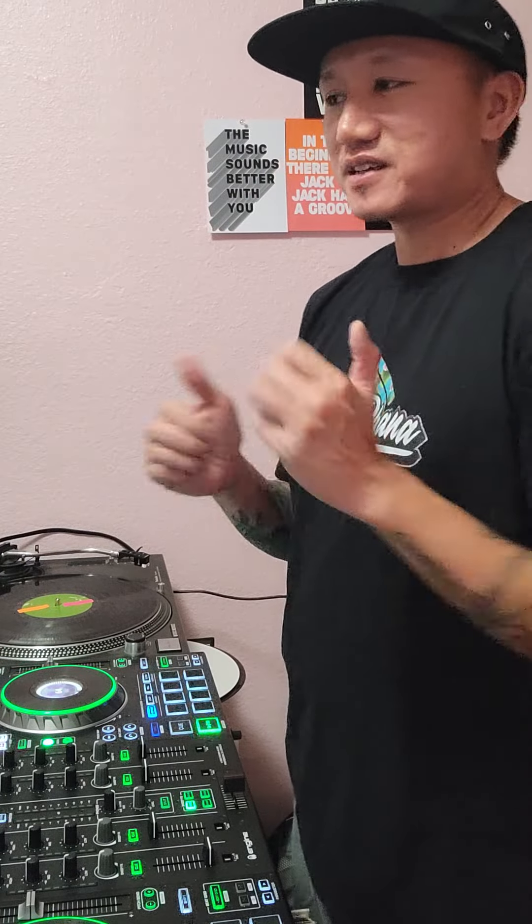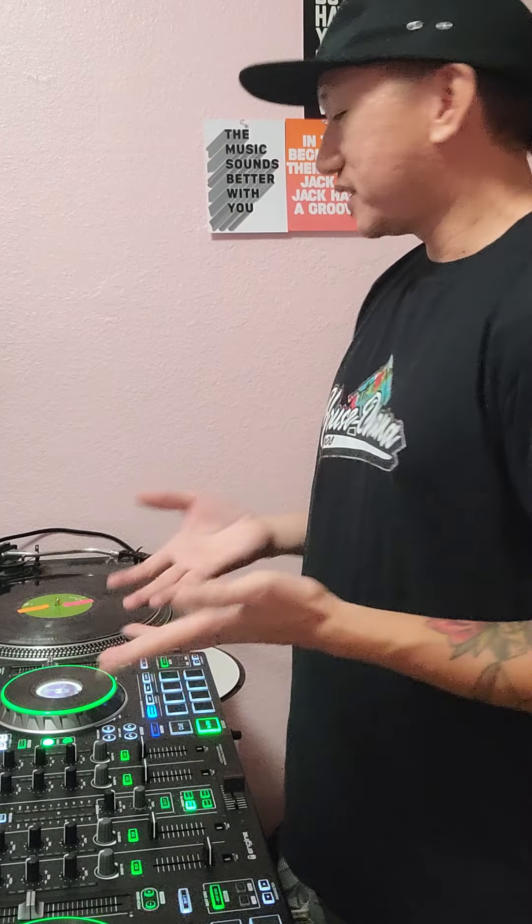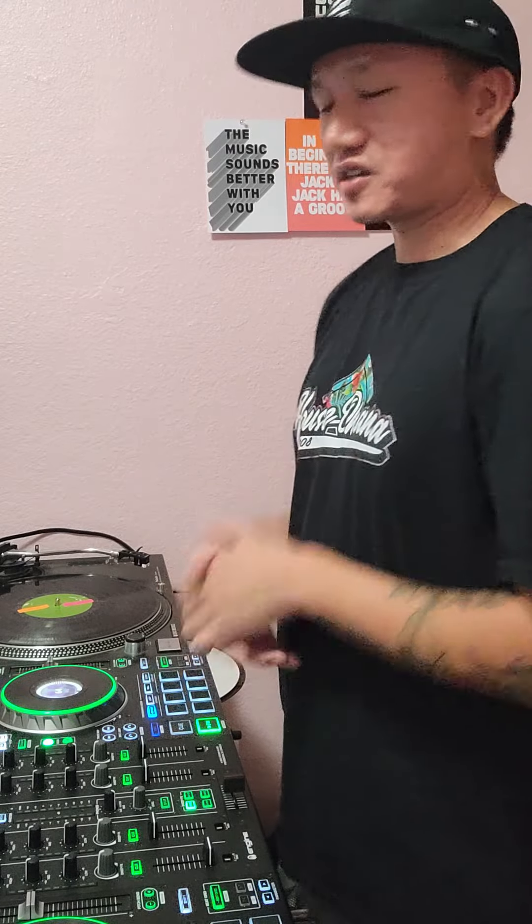It's a great exercise and you can do this with vinyl too. It's actually a lot harder with vinyl because you don't have waveforms or anything to help you out, but it's a good exercise.